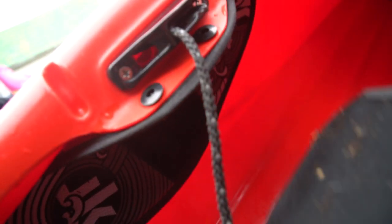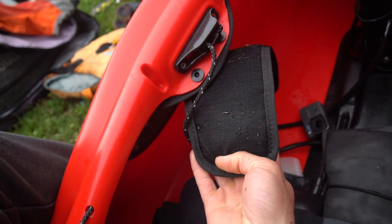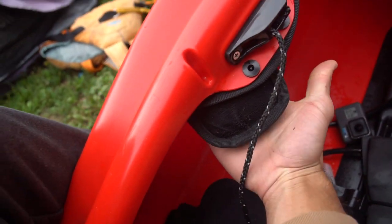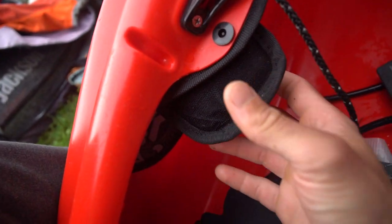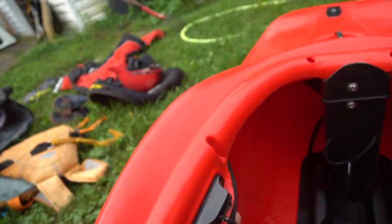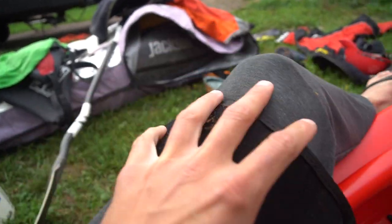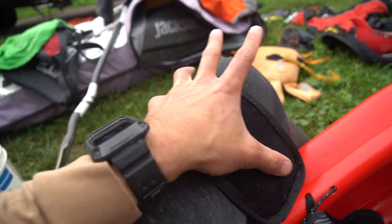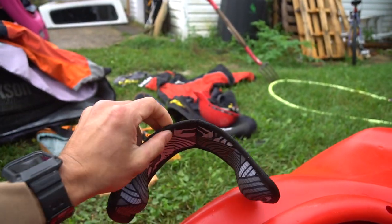That foam pad is super wide which means you have pretty infinite adjustability — you can have it more thickened out, more in, you can have it closer to your knee, closer to your thigh, pretty much however your legs would fit. The velcro is super super hard, like industrial style, so it's super strong and solid. It's gonna cup around your knee, and as you pull up on your knees you're now pulling up on the whole boat, so it's a pretty simple design.